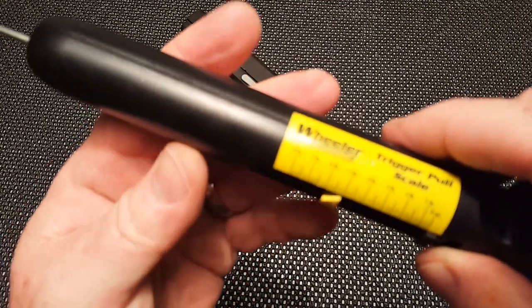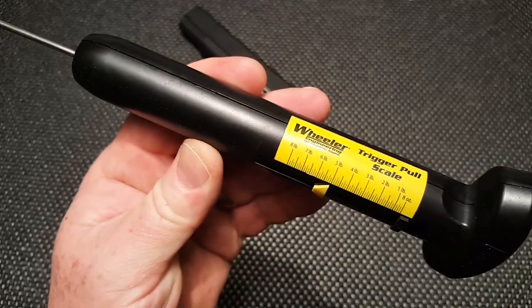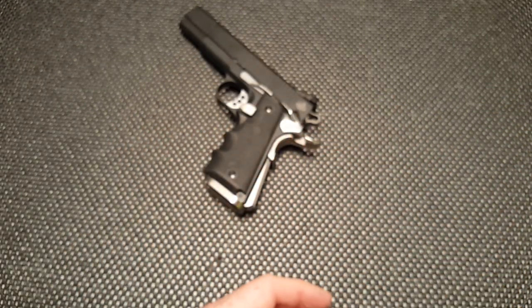All right, we zeroed in there. We're just right at five pounds — almost exactly five pounds. So remember that: five pounds before the tune-up.